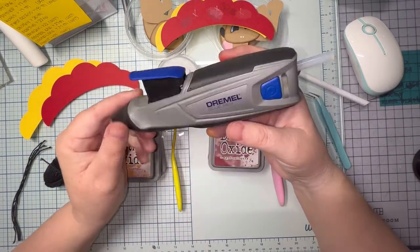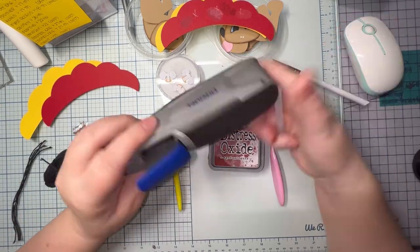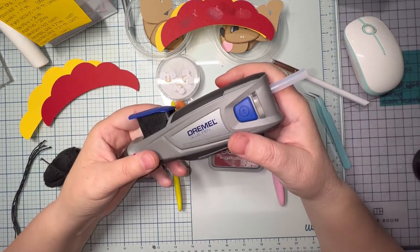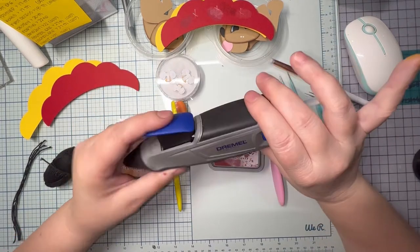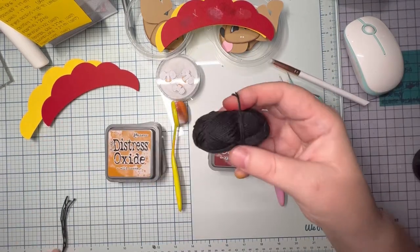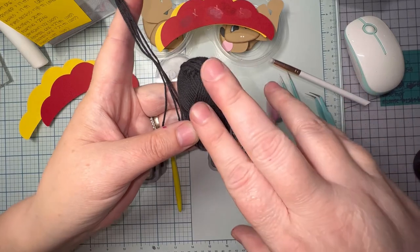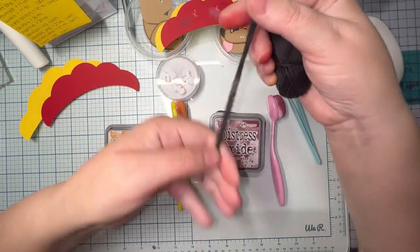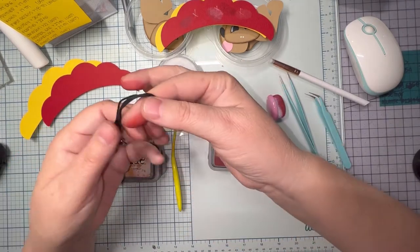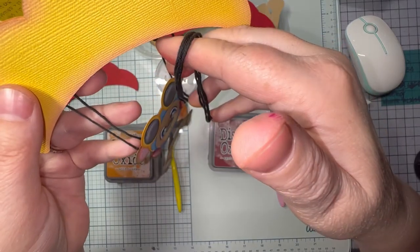In my hand I have a cordless hot glue gun from Amazon by Dremel. For my red parachute topping, I'm going to use Tim Holtz Distress Ink colors Fired Brick and Aged Mahogany. This yarn — I'm going to attach the parachute to Franklin — I got from Hobby Lobby. It comes in a pack of three: black, red, and white. It's over by the scrapbooking aisle.